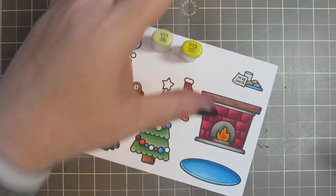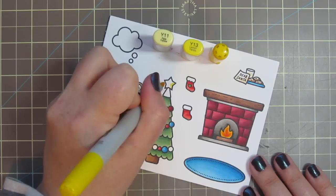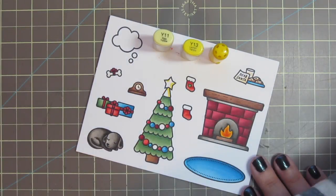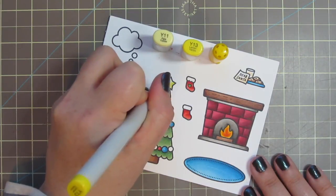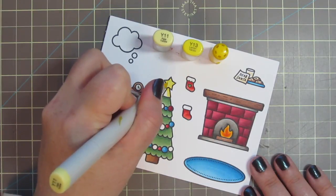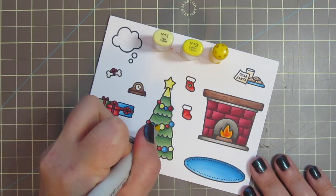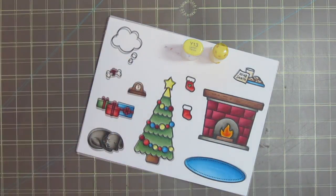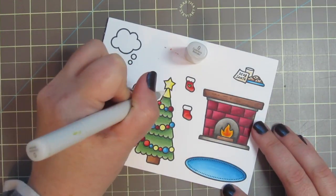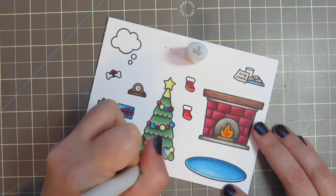For my star, I'm using Y11, Y13, and Y15. I'm starting with the Y15, just adding a bit of shadow on the right-hand side, and then a little bit on the top left of that star since it's more dimensional with the five points. Then I'm blending out with the Y13 and finishing with the Y11. I'm also coloring the remainder of my baubles with just the Y11 and Y13. Then I went over all of that a little bit with the colorless blender, just to push that back a bit — I didn't want that yellow to be too bright.